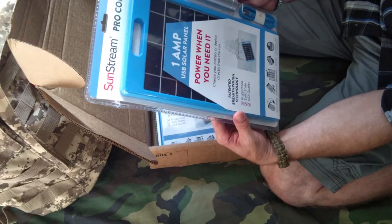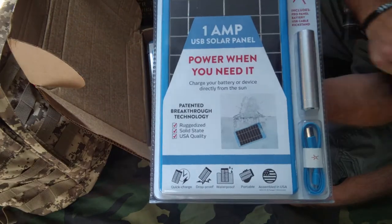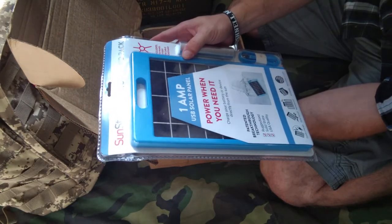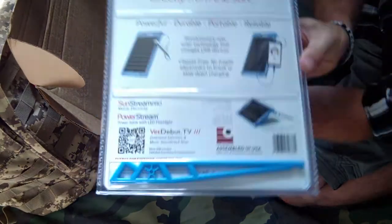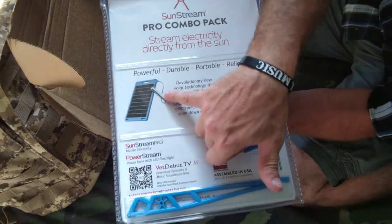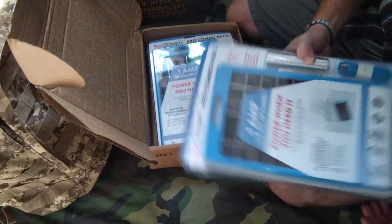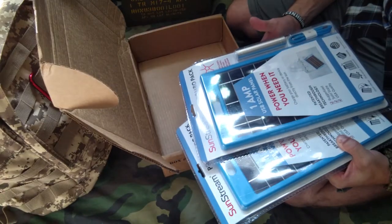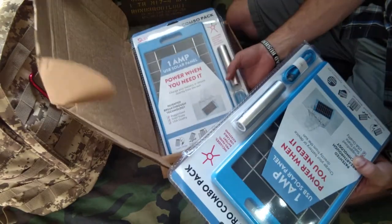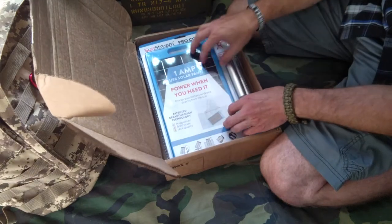This is the Sunstream Pro Combo Pack. It includes a pro panel, battery, USB cable, and a kickstand — power when you need it. From the photo on the packaging it looks like it's getting dunked in water, so they're saying it's waterproof, drop-proof, quick charge, and assembled in the USA. It's got a little kickstand, a charging portion, or you can plug it directly into your phone. There are two of these, so you could be charging a laptop or tablet while also charging a battery pack or phone simultaneously. The larger the panel, the more sun it has the potential of capturing, though there are different qualities of panels. It outputs 1.2 amps of power at 5 volts.